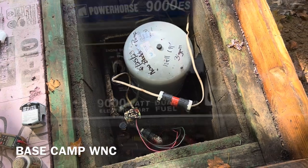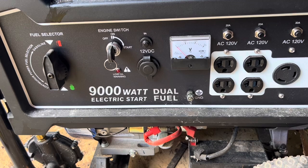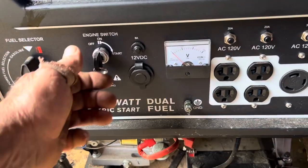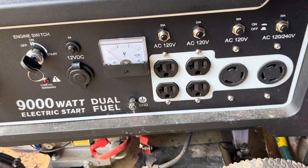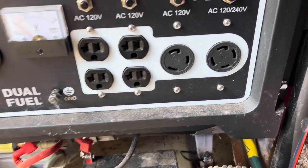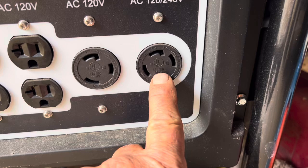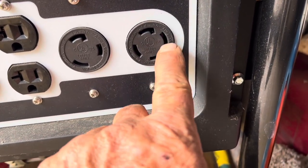Let me show you what all this amounts to. Here's the generator they want to run it with — it's a 9,000 watt, more than enough power. Not maintained because the battery's dead, so it does take some effort. But here's the plug we're after. This is a 20 amp but it's only 110.